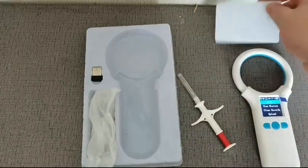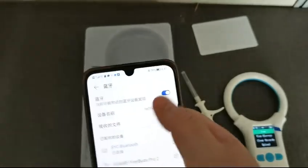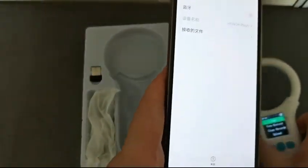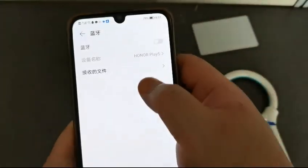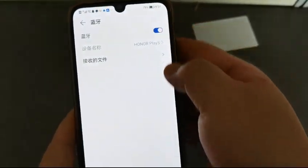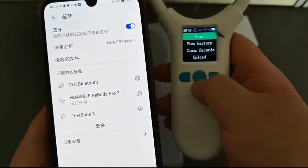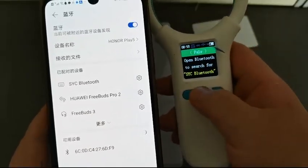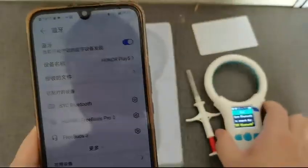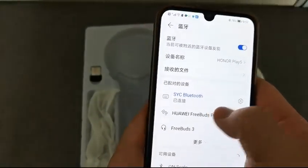Now let's run some testing of the Bluetooth. Firstly, we just open the Bluetooth connection. You can see we open the Bluetooth connection, choose and check the connection, then pair it. We choose the device name and it appears connected, so we can just run a test.